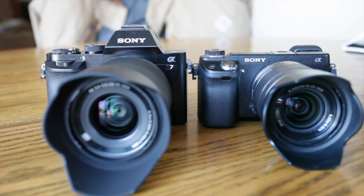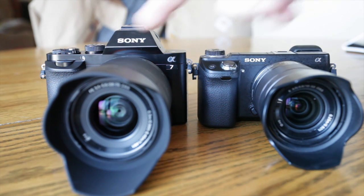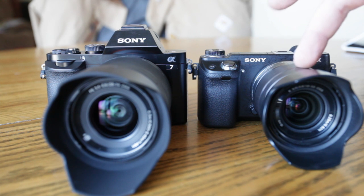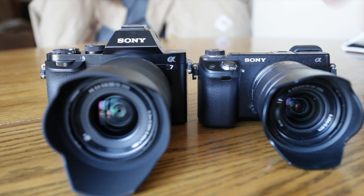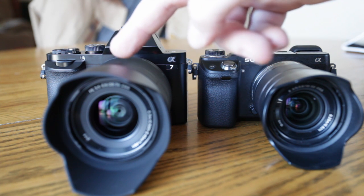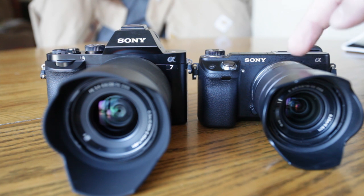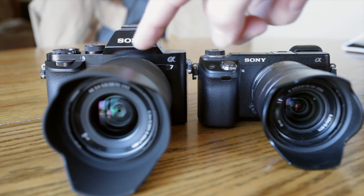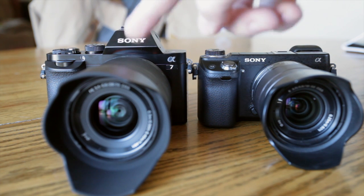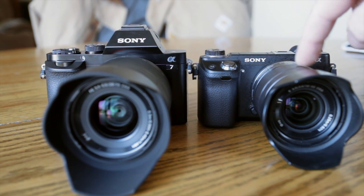One other thing I wanted to point out: they are both E-mount cameras — this is a full frame E-mount versus the crop factor E-mount. This lens will mount on this camera and this lens will mount on this camera, and they will both work. The difference is, this is a full frame camera, so the full-frame lens works fine. But if you put the Nex 6 lens on the A7, you'll have crop factor issues because that lens is physically smaller and won't cover the entire full frame sensor area. The larger lens will easily cover the sensor area on the Nex 6.